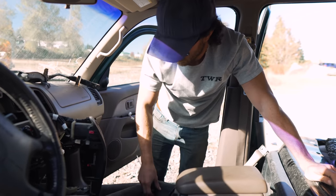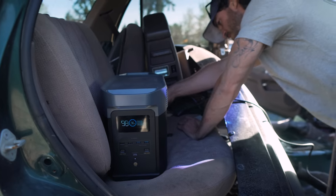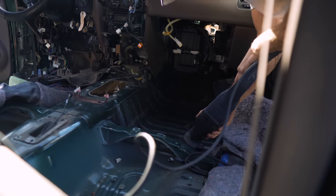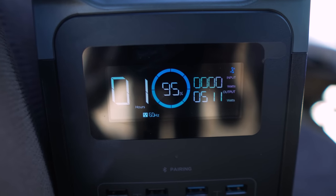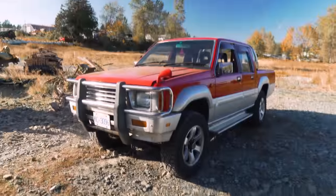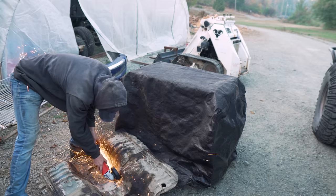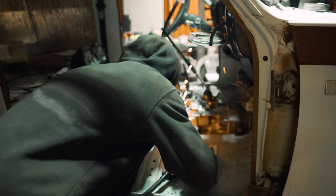We are in the 4Runner that donated its engine, and now it's going to donate its floor and transmission tunnel. We're going to test out the EcoFlow with a Sawzall. So after spending all this time cutting out the 4Runner's transmission tunnel to use in our Chinook cab, I quickly realized that it was going to be just as much, if not more work to use this as it would be to just make a brand new one. So here we go with that. Got to give a big shout out to Rob and Adam and Metal Supermarkets for always getting us the metal we need right on time.